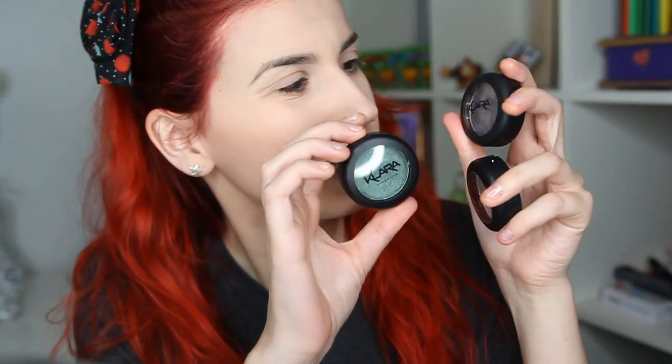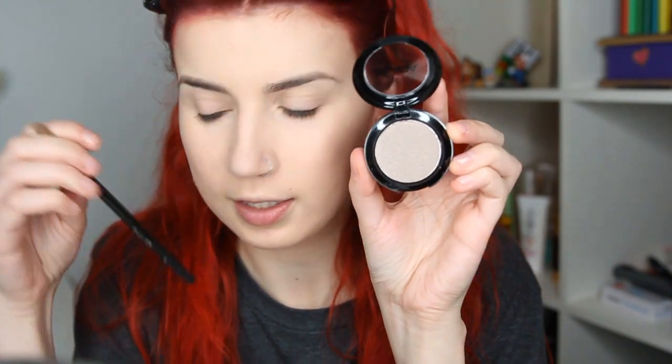I'm going to do my regular concealer and other details and come back to try out some of the eyeshadows and lip products. So I'm just popping a bit of Urban Decay Primer Potion on my eyelids because I'm going to try out the Clara eyeshadows. I've got three shades here. I'm going to start with color number 33.